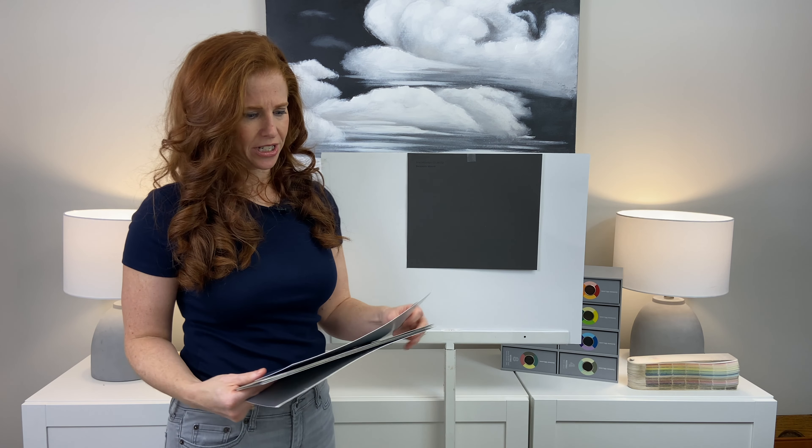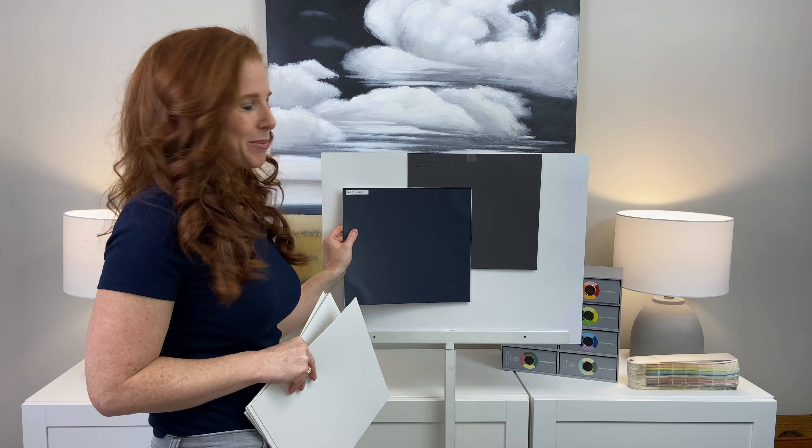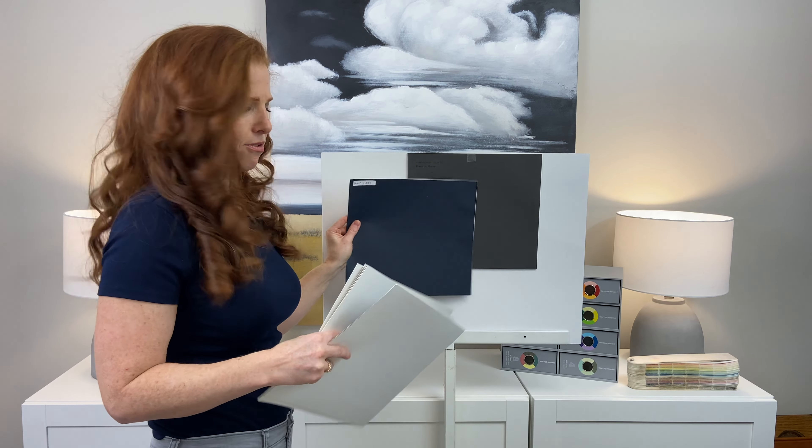If we go stronger into Hail Navy — do you see that little bit of warmth in Iron Mountain? Just a fraction of it. It's so interesting.